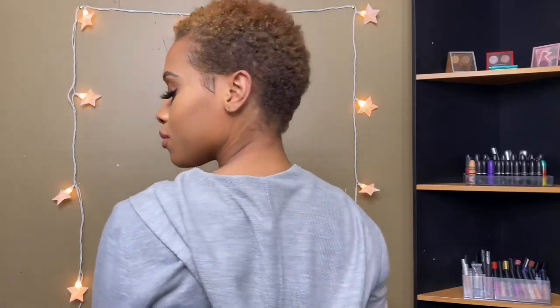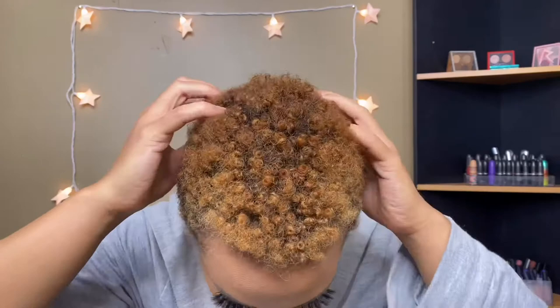I do not have a haircut at all guys, so please don't judge my hair. Even when I style it, it's not gonna come out as popping as it could. Just so you guys know, I have a 3C/4A type of curl pattern.